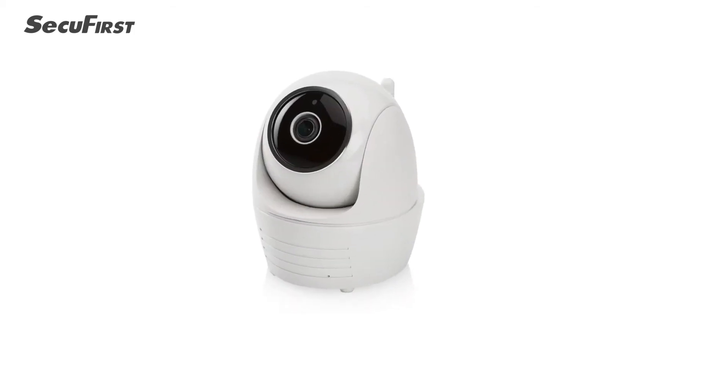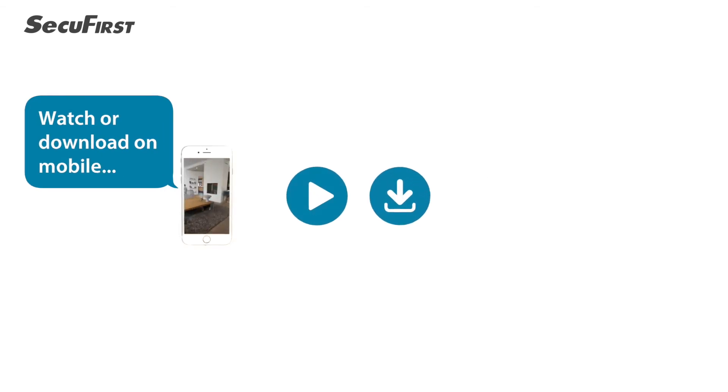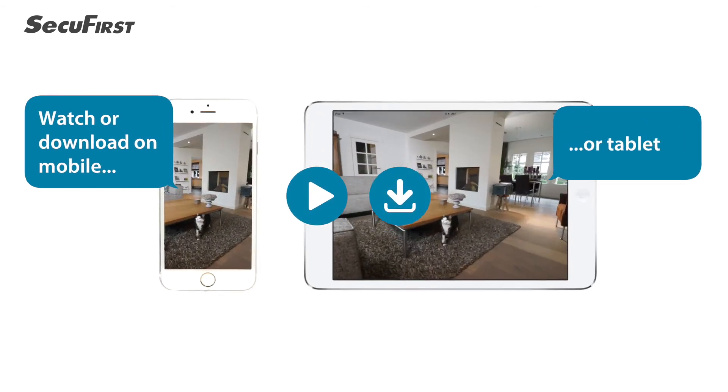The SecuFirst IP security camera lets you record your videos to a micro SD card and watch or download them on your mobile or tablet.